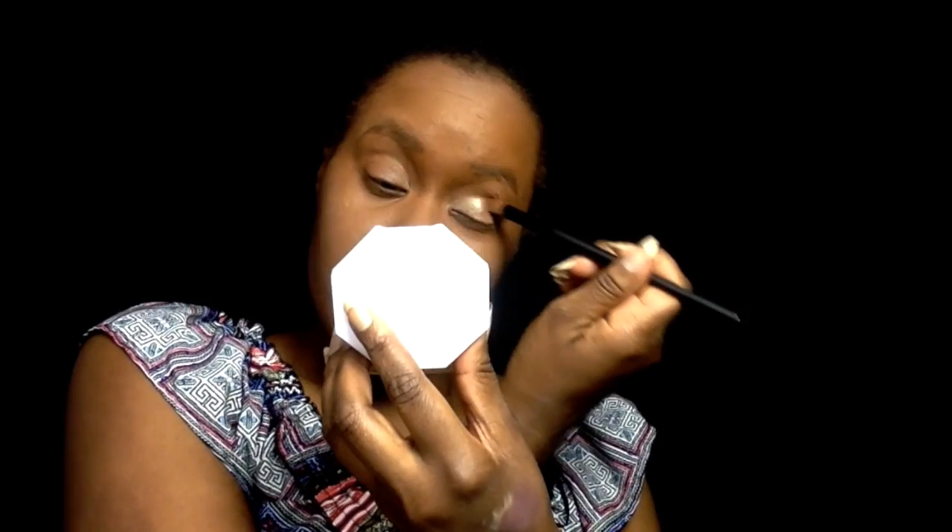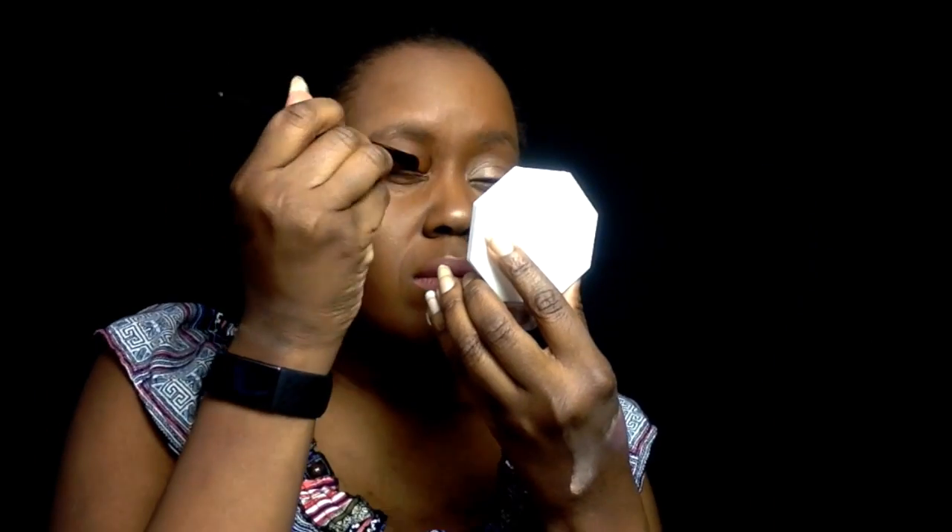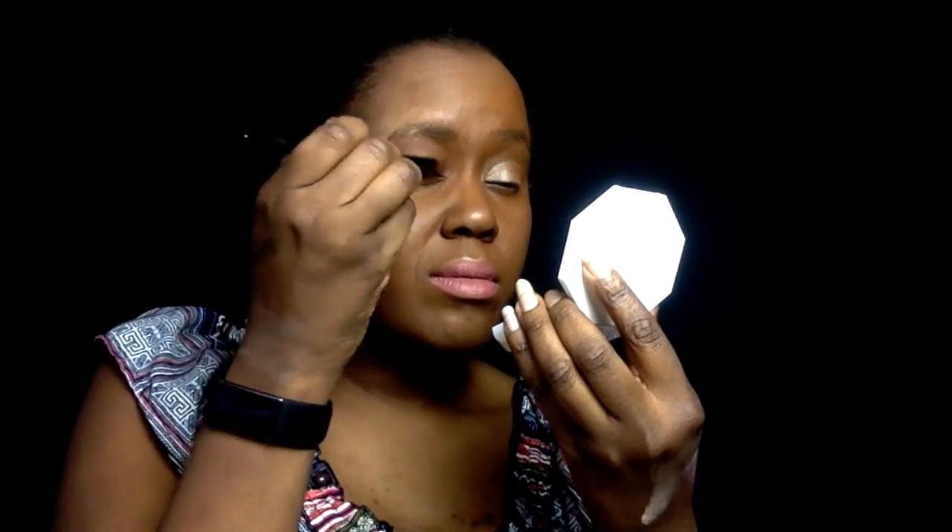I'm going to use Trophy Wife on my eyes. I'm putting the silver on in the corners, and then I'm putting Trophy Wife over top of it — so it's like total glam glitter crazy. Then I'm going to fix my eyebrows using gel, and now I'm spraying to set everything.